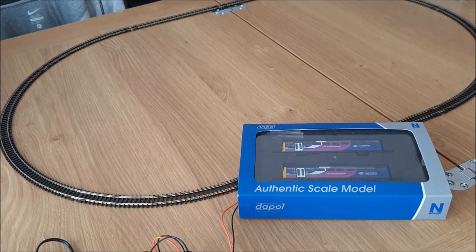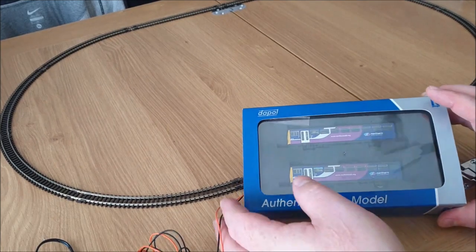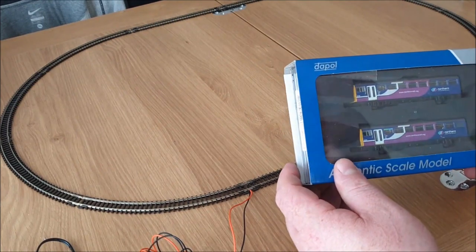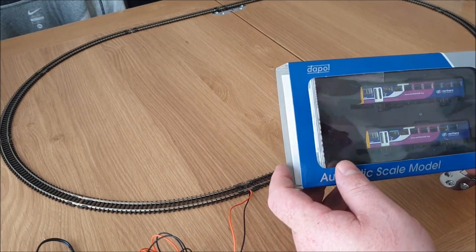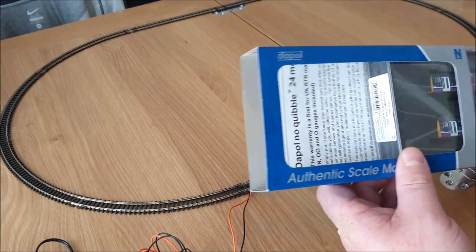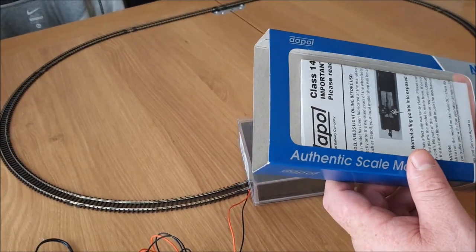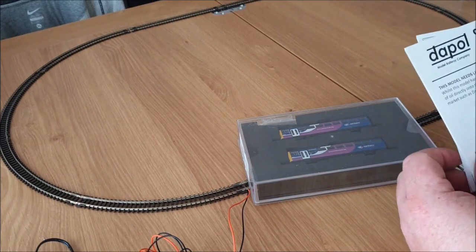Hello YouTube, I've got another unboxing video and again it's another N-Gauge Dapo model. This is the second N-Gauge model I bought this year. I got it a couple of months ago actually, just haven't had a chance to do anything with it because I had my little accidents with my arm and stuff. So I'm just going to try and get through them while I've got the track set up off the train set I've done a review on before.